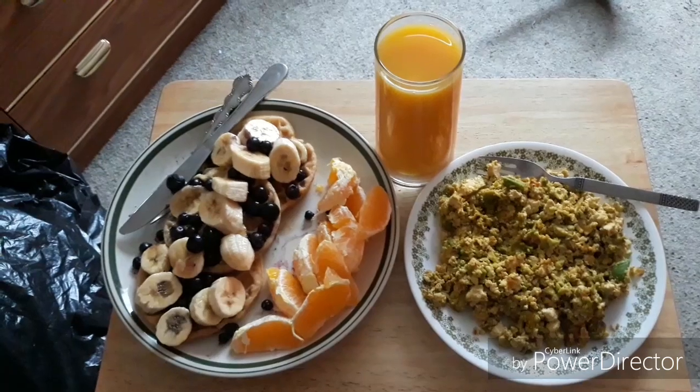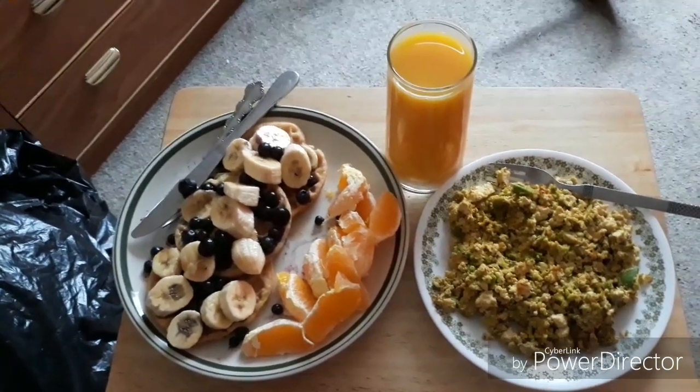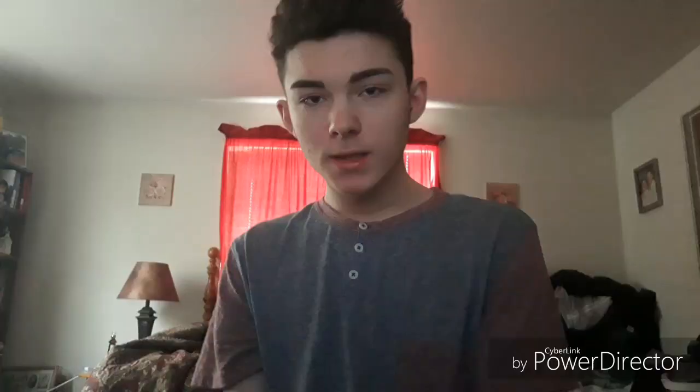This is the end result. I'm gonna eat this while I edit this video. There might be someone out there who wants to see this, so I'll just do a taste test. Yeah, it tastes really good - I recommend putting avocado in your tofu scramble because it makes it taste a lot better.